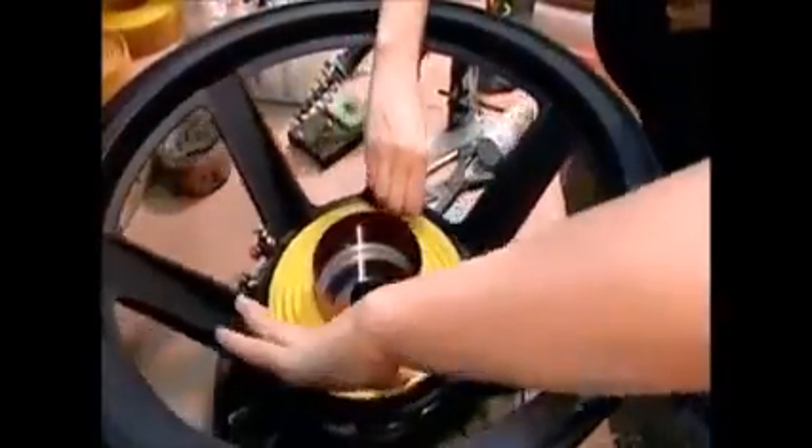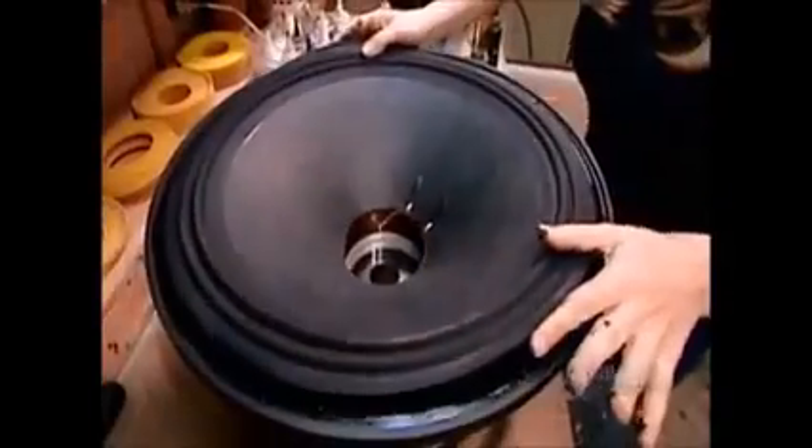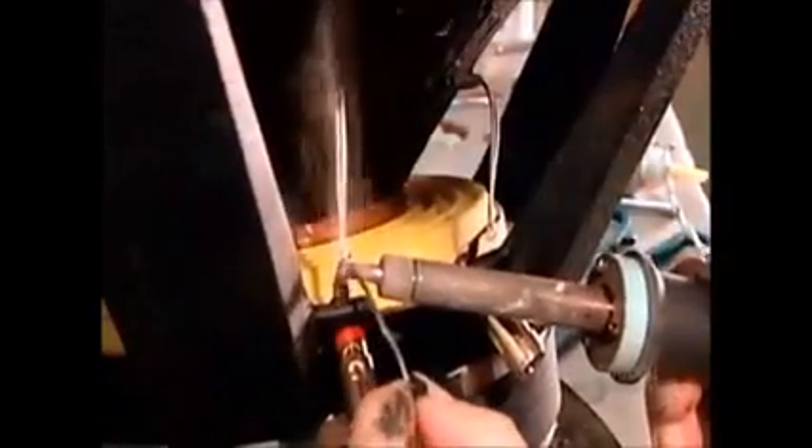After slipping the voice coil between the front plate and the core, they glue on the bottom suspension, flexible fabric rings that move with the voice coil and prevent it from rubbing on the magnetic structure. Next, they glue the cone. It's usually made of cardboard, plastic, or metal.